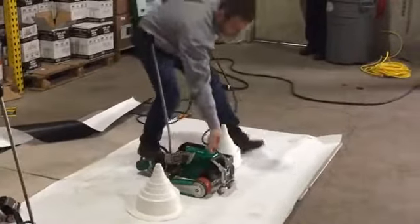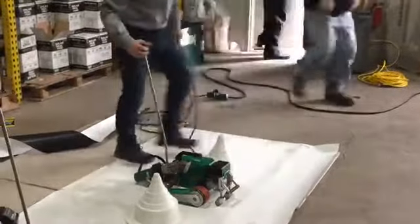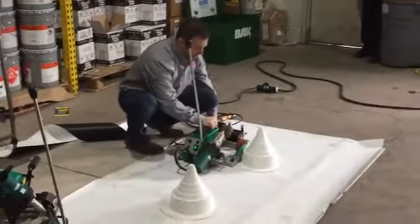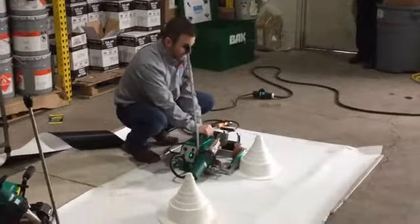The casters on the front — on this and on the regular roof-on — are used mainly just for positioning your welder to your applications on the roof. You get them in place, drop your casters down, and now you're ready to weld.